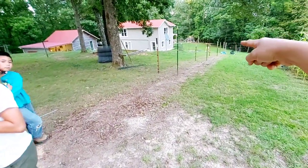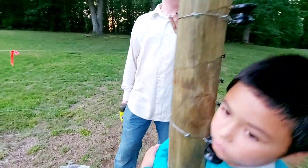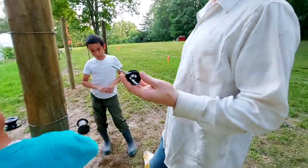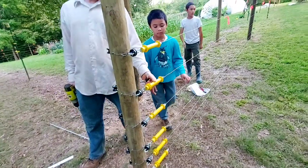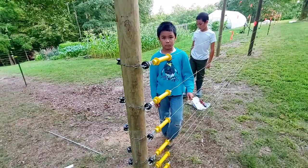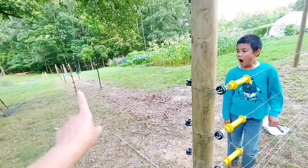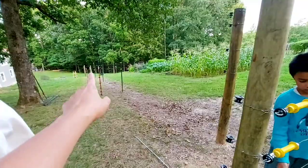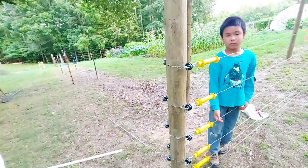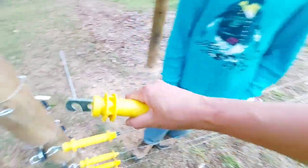We're working on the last stretch from this corner to the other corner where our main entrance is going to be. My husband and children are working on the last part — this is for a gate latch. We'll have four gates this time. Last time with the cattle fence we only had two gates; this time we're putting four.